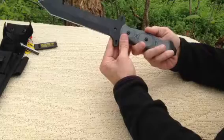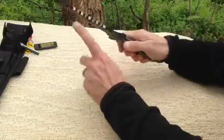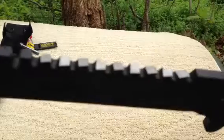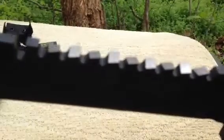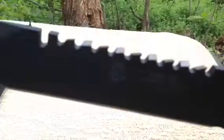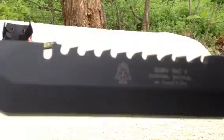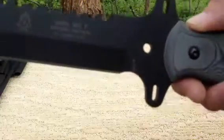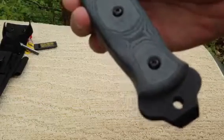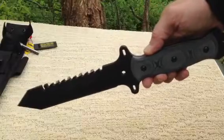Weight is one pound two ounces — heavy duty. It'll be a good chopper. There are teeth on it, good for sawing. Better close-up of the point. Good guard on the handle, and a pry bar end. But all in all, a nice heavy duty knife.